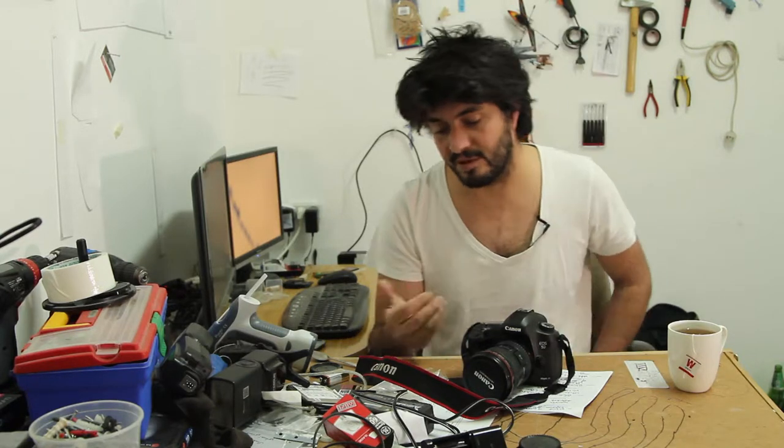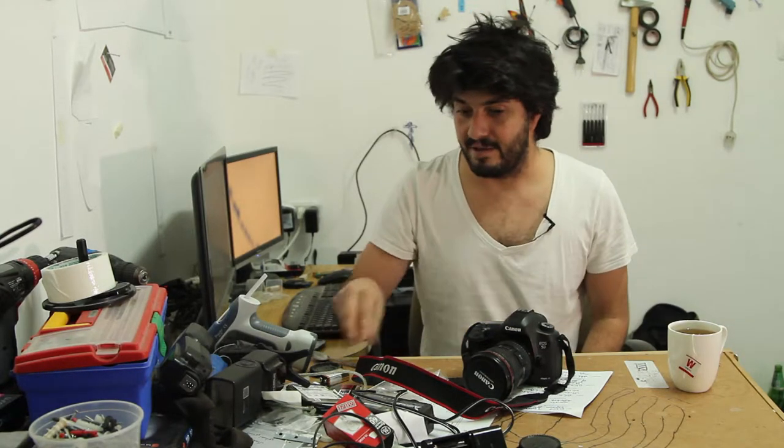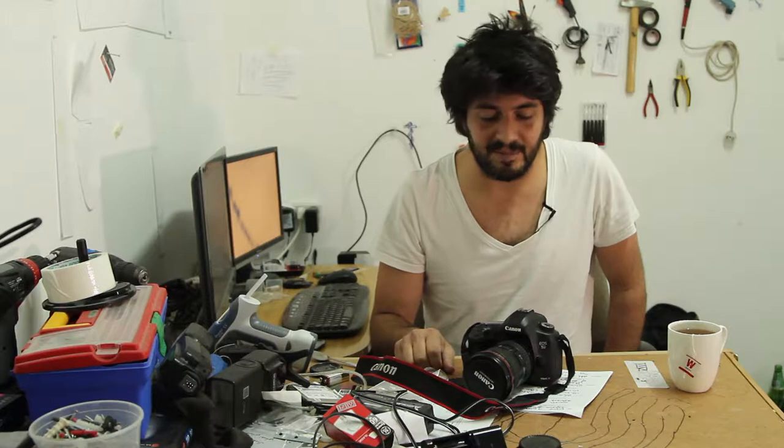This is my Canon 5D Mark III. I have it for a year now — I got it in April of 2013 — and basically this camera has had a lot of problems. I did post some videos in Hebrew and as I said I'm going to translate myself.